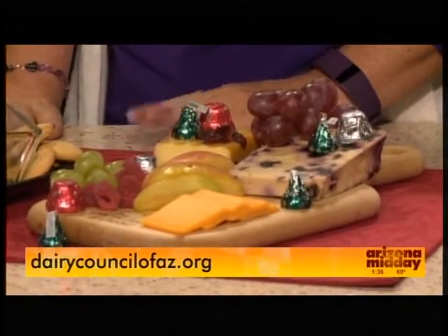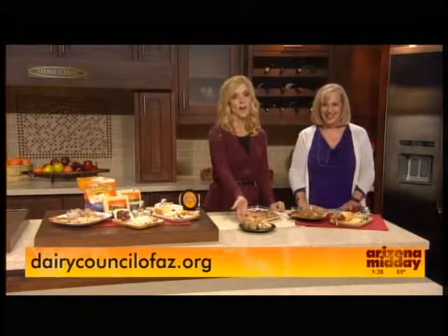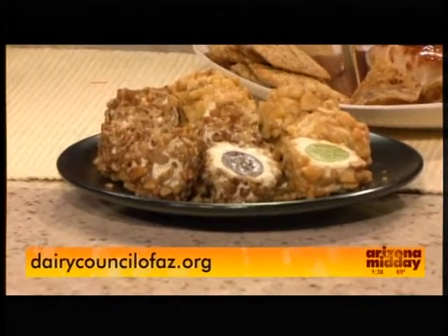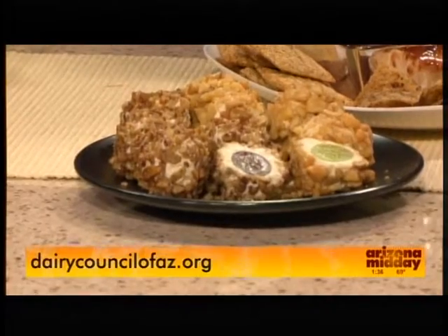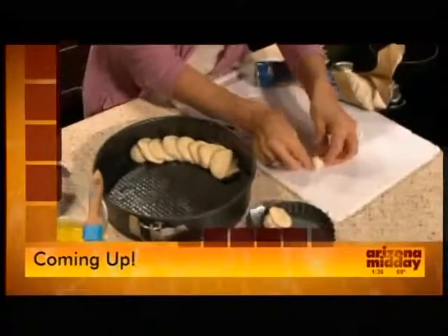It's delicious. And you know what you do with leftover cheese from a cheese tray? Grilled cheese sandwiches! This recipe will be on our website later today at recipes.12news.com. For more information, go to dairycouncilofaz.org. Coming up, more holiday help. Have a great day.